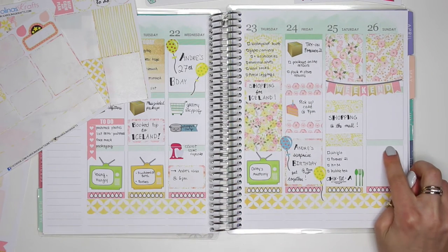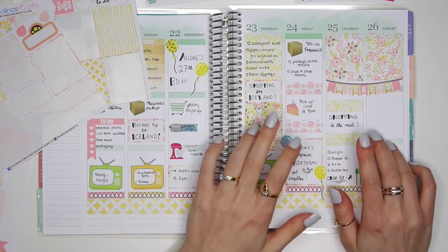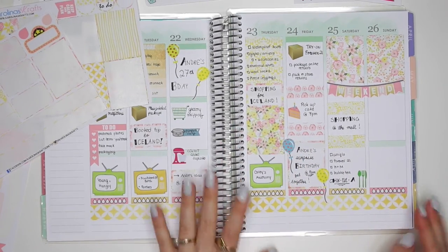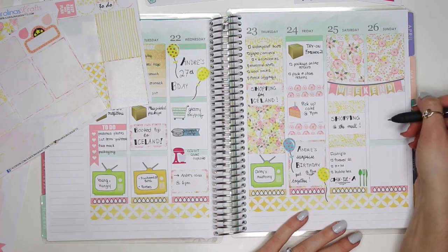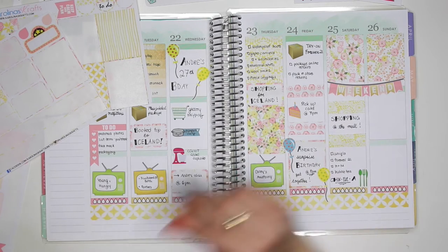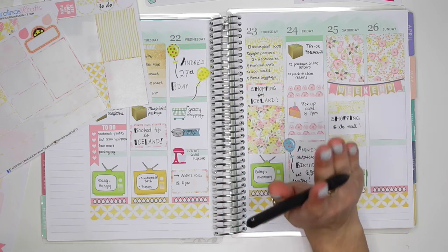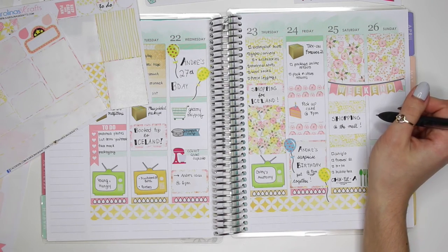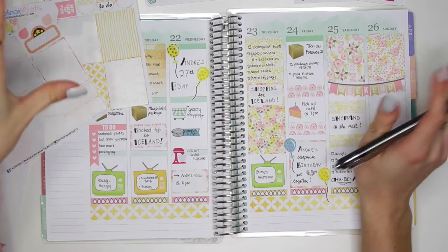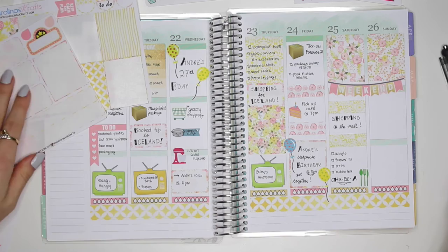On Sunday I end up making some returns because I tried on some of the clothes purchased on Saturday — some were already packaged up so I couldn't try them on in a fitting room, which is why I'm going back the next day. There's just a lot of shopping going on lately because I'm preparing for Iceland and my cruise coming up. I just have too many trips planned right now and need different kinds of clothing for each one — it's been a little crazy.